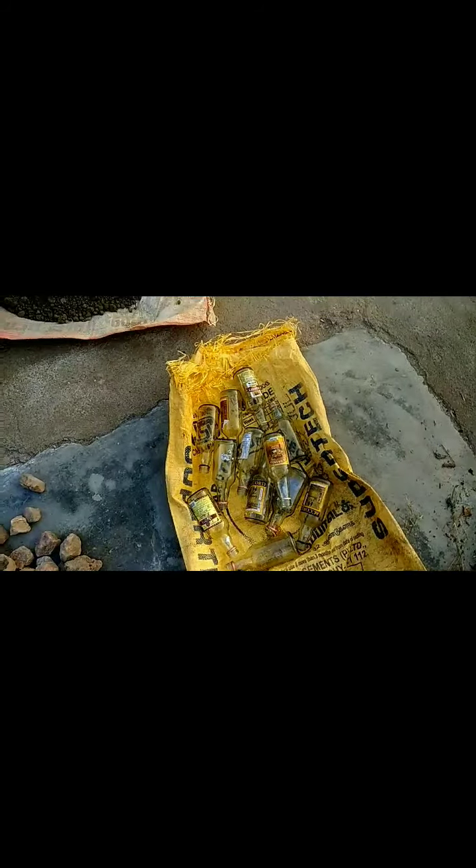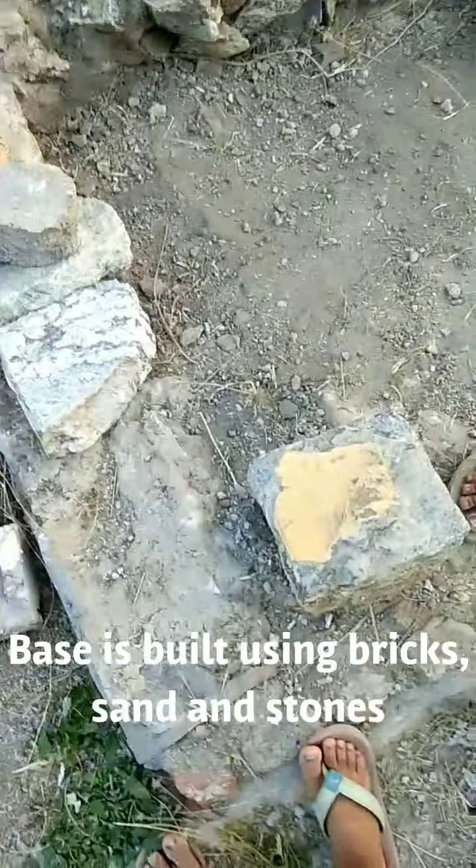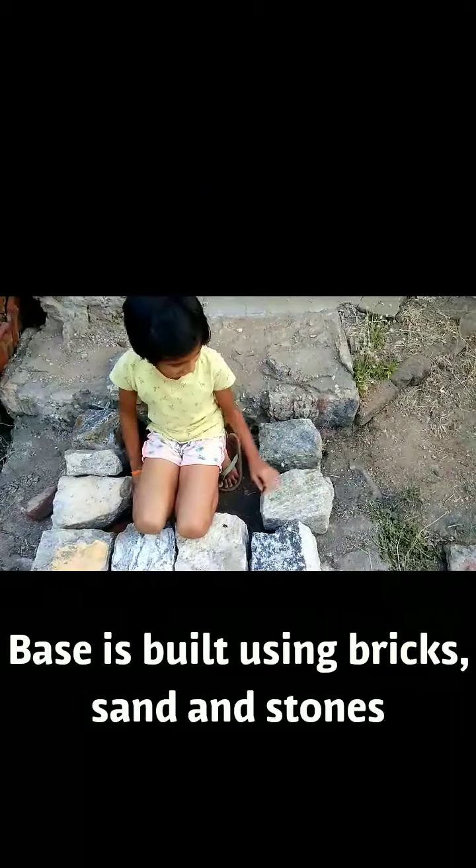We have got stones, glass bottles, mud, and enough sand. So we planned on doing a different thing — we are going to build a frame using these rocks, which are extremely heavy. This is the first layer.